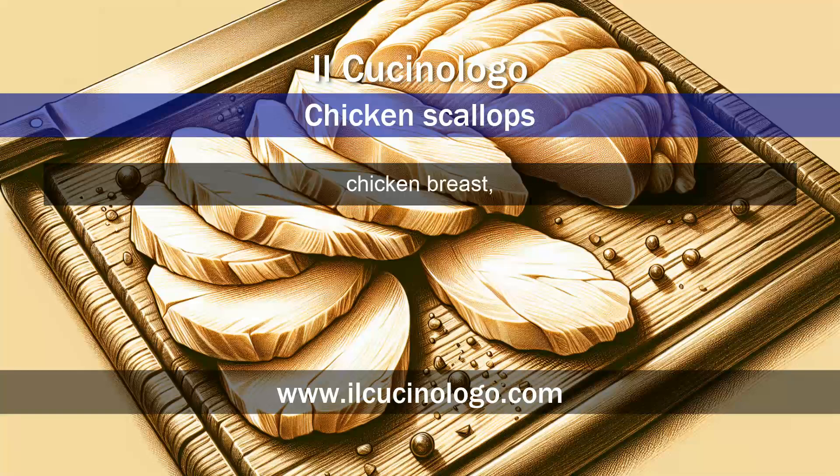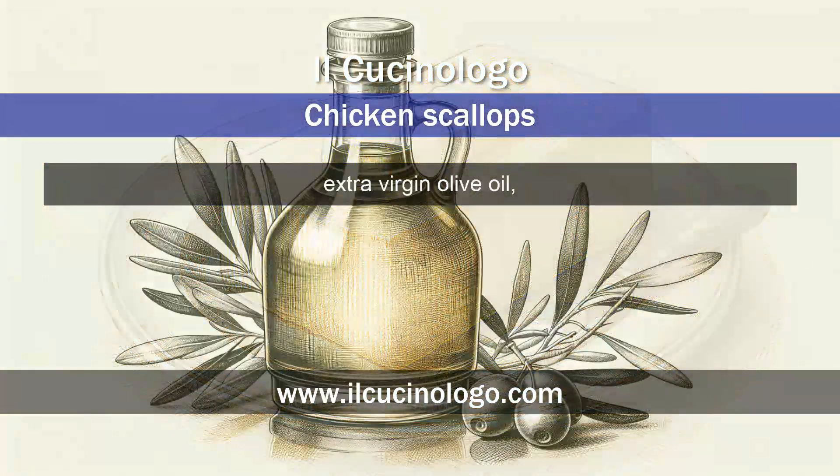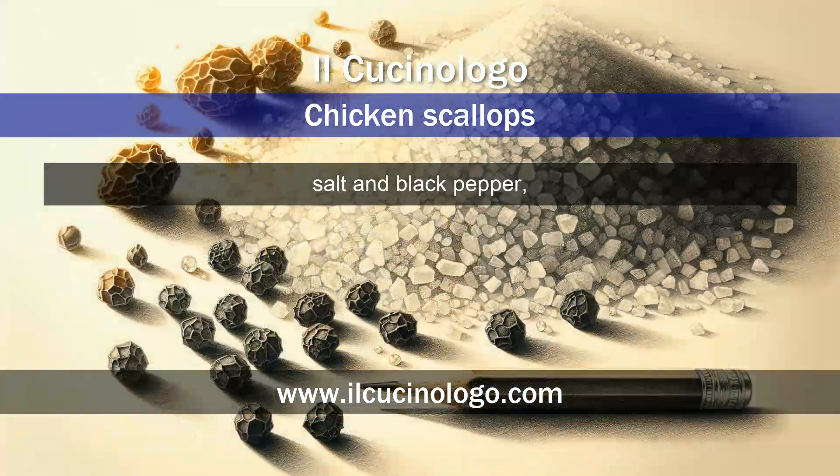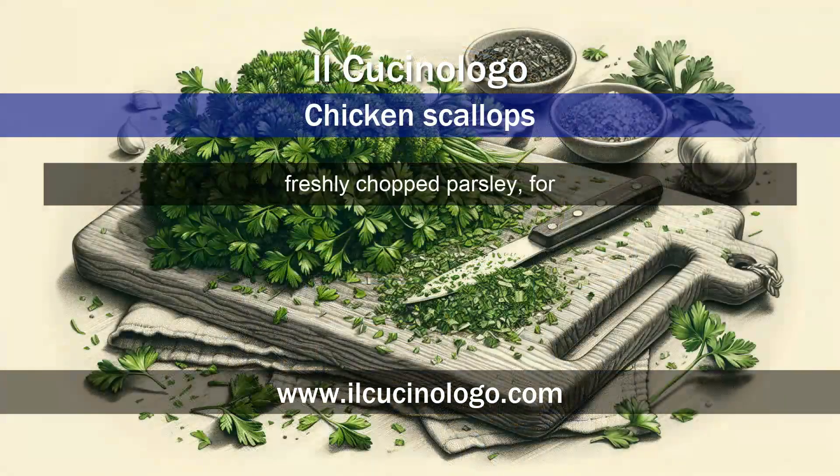Ingredients: four thin slices of chicken breast, flour to coat the slices, 50 grams of butter, extra virgin olive oil, salt and black pepper, a fresh lemon, about 100 milliliters of chicken broth, and freshly chopped parsley for garnish.